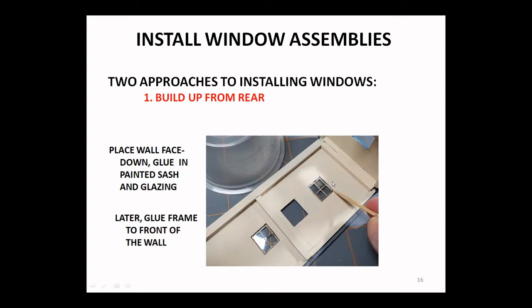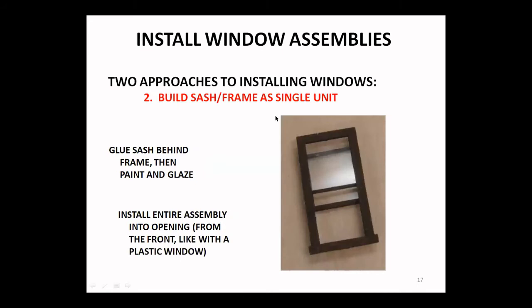The advantage of that first technique is that if you want to spread your frames out a little bit, you've already anchored the inner sash and now you're putting the framing out around it. The second approach is to build up the sash and frame as a single unit — glue your sash behind your window frame, paint it, glaze it, and then that entire assembly can be placed into the front of the window opening. There's enough overlap on the frame to hold it in place. Two approaches — now let's talk about detailing.